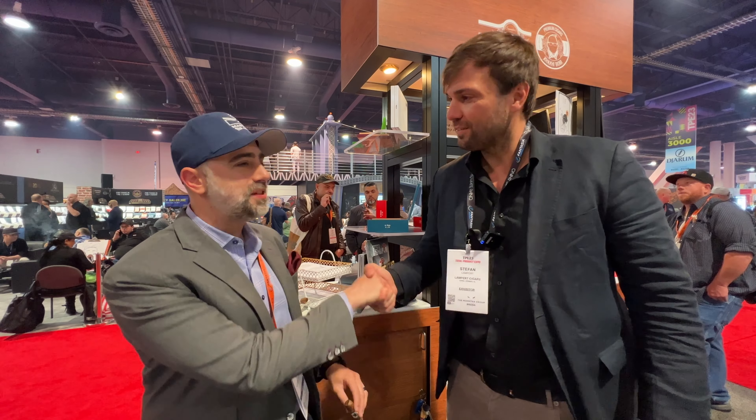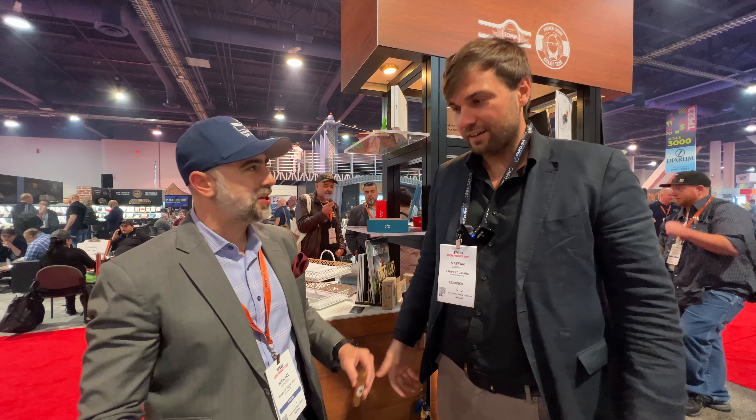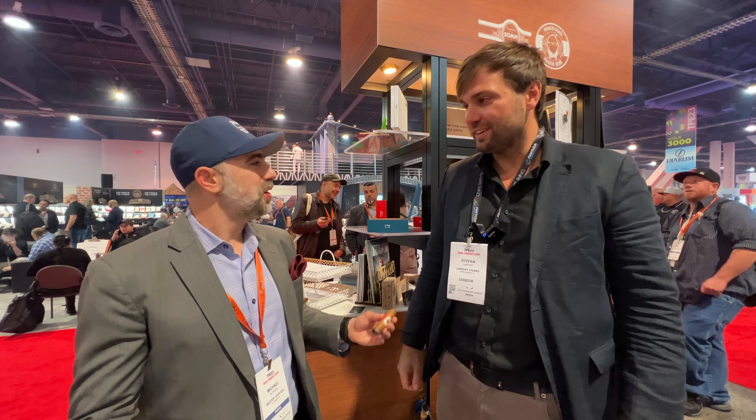I appreciate you sparing five minutes. I know you've got plenty of orders to punch, because you make great stuff. Thank you, appreciate it.